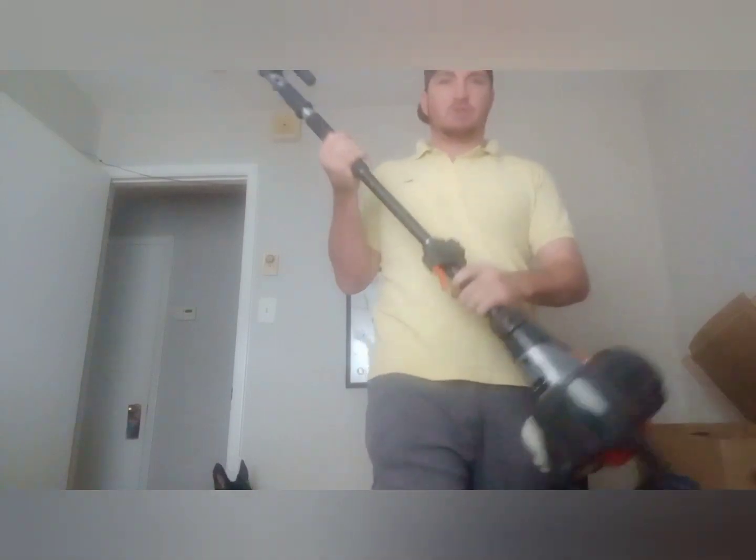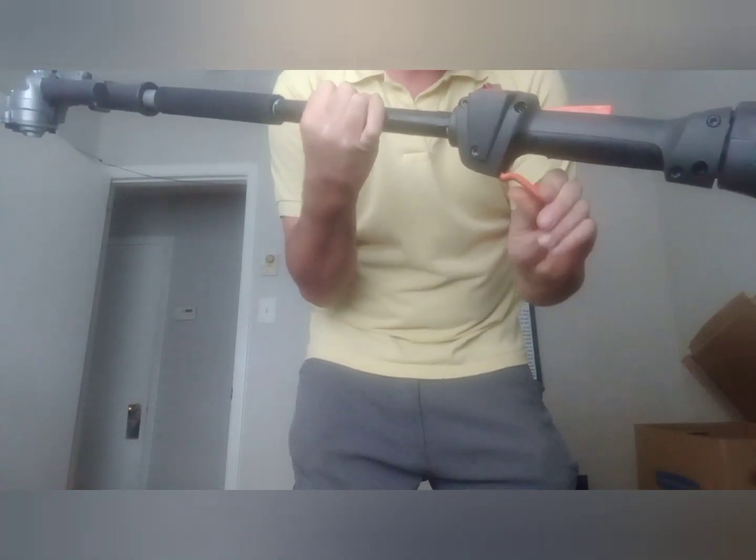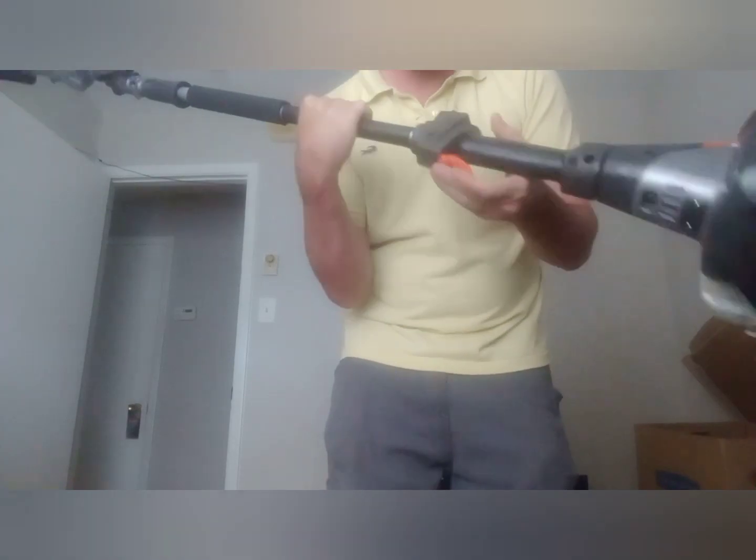Let's go on to the trigger. Check this trigger out — look at that trigger. You cannot break that trigger right there.